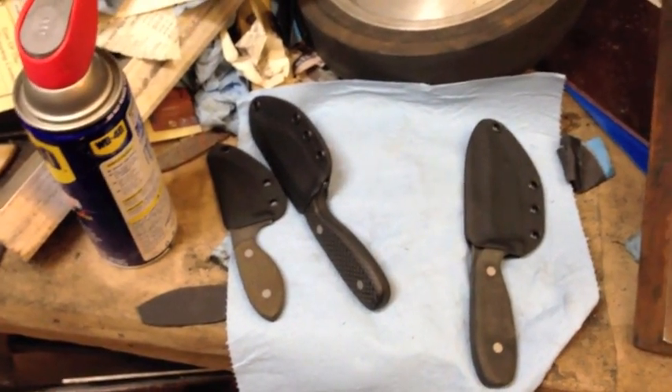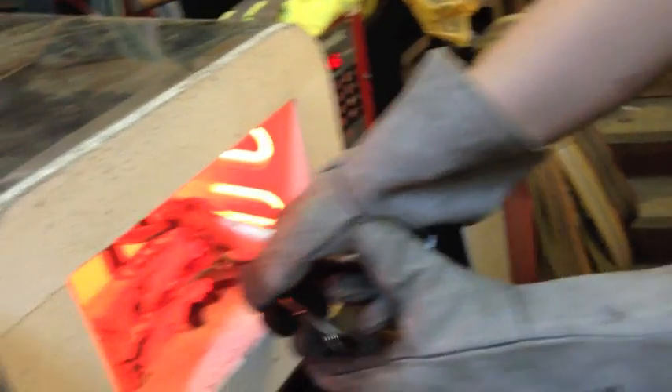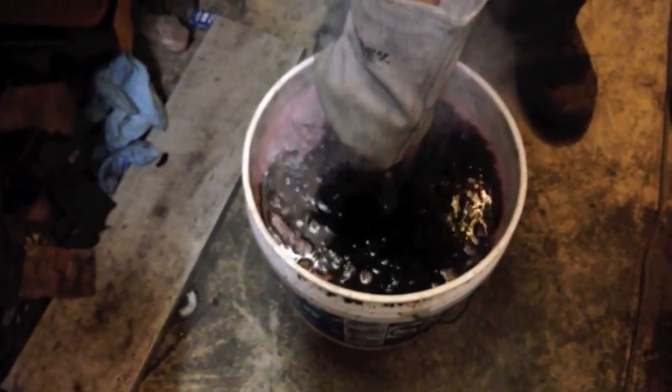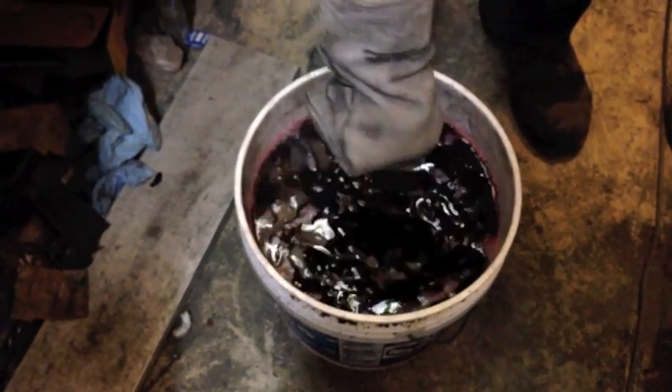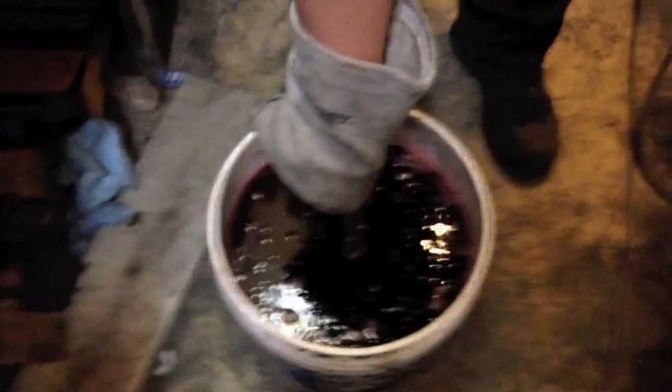We're back after another heat treat cycle — it's kind of late in the evening. Matt's been out working on sheaths for knives to go out tomorrow. And here comes the quenching. Pretty similar to last time — the oil takes all the heat out and we'll get this cooled off, cleaned up, and ready for temper.